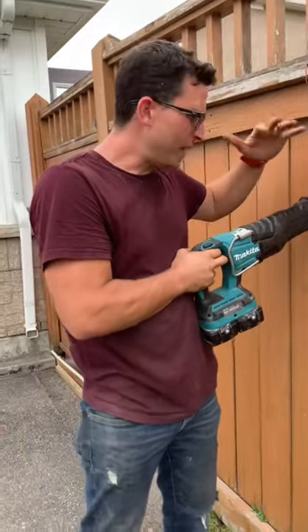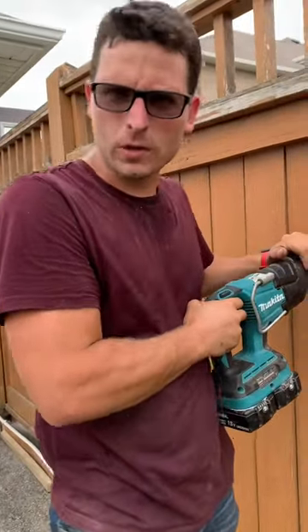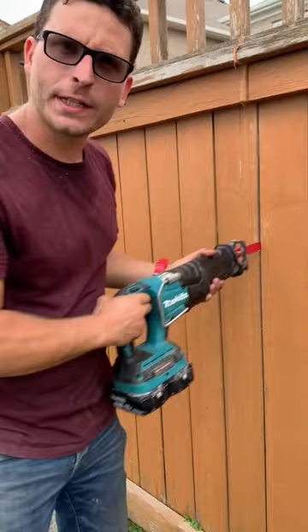The trick is to hold it firm, but when it comes to downward pressure, less is more. Let the saw do its thing, but don't let it kick on you.